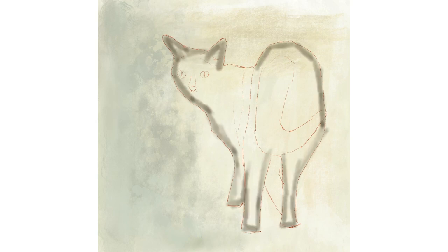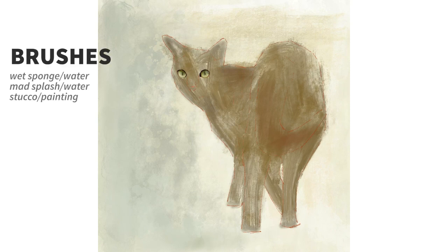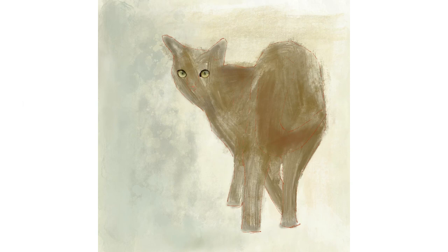For the background I work on multiple layers — in total I have 12 separate layers for this background. This is because it is difficult to work in texture, so by having multiple layers you can vary the opacity and rub out sections of your current layer in order to allow the underneath layers to show through. I am using a variety of brushes on the background, trying to use brushes that all make different marks to create interest and texture. I start off covering the canvas in one colour using a soft brush in the airbrushing section, then use the wet sponge, mad splash found in the water section, and the stucco found in the painting section. I also use the stucco brush as a rubber, as it takes the layer off leaving texture.